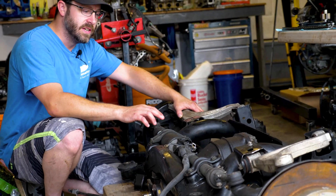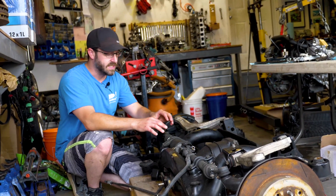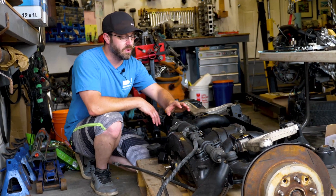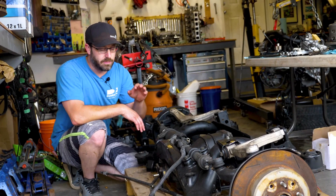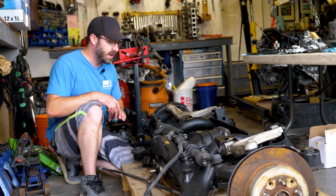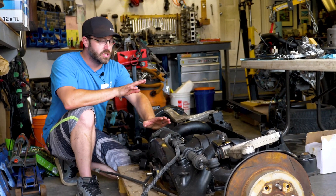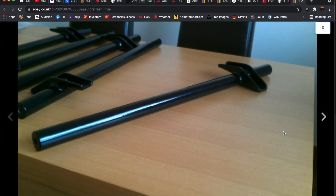One noticeable difference between the North American and Japanese versions of the GS is that the Japanese unit has rear steer, which the Aristos came with. The GSs here in North America never came with it, so we're going to have to delete it. We're going to take it out and I'm going to send it off to my brother. He's going to do some templating and come up with a bar so we can reuse the outer tie rod ends and delete the rear steer from the subframe assembly. Implementing the rear steer electronically is too much of a task, so we're going to delete it. There are delete kits available, but we're going to try to fab something up.